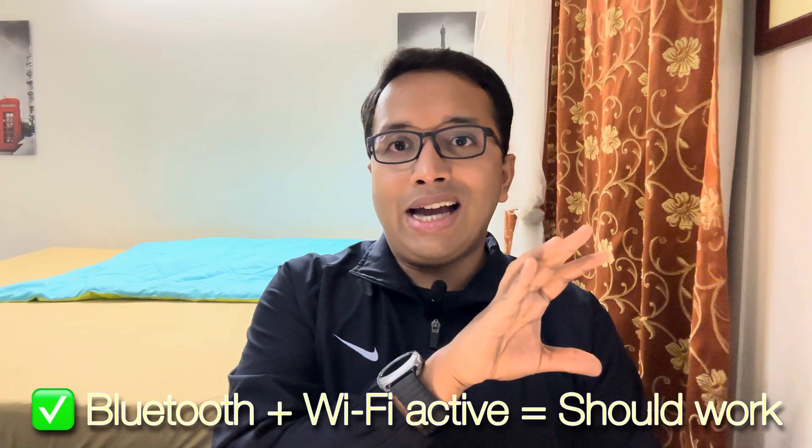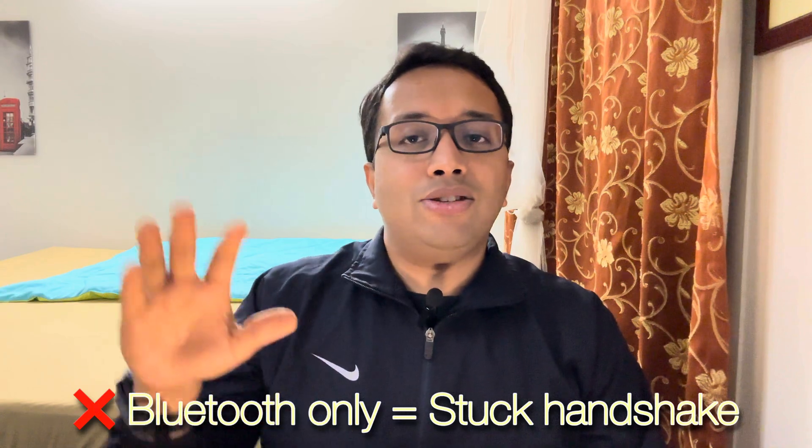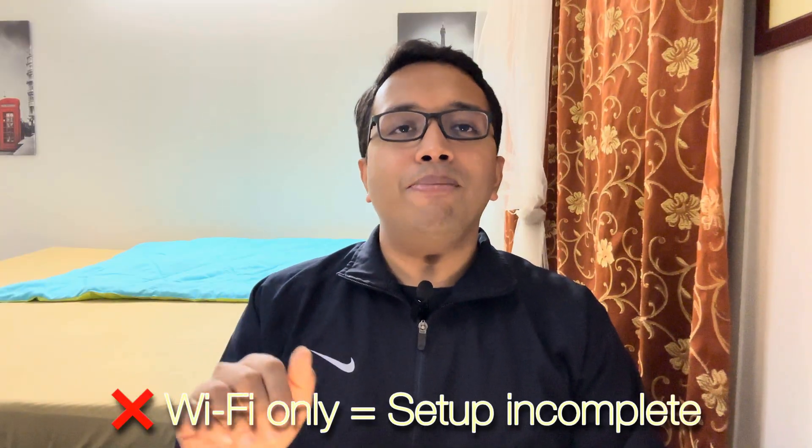Diagnosis tip: start your car — Bluetooth should connect first, then Wi-Fi. If Wi-Fi doesn't show your car's name, Wi-Fi Direct is failing. Three diagnostic states to check: Bluetooth plus Wi-Fi active — that's correct and should work fine. Bluetooth only means you're stuck in the handshake phase. Wi-Fi only means your setup is incomplete, since Bluetooth is required for your device to be paired with your car's infotainment system.